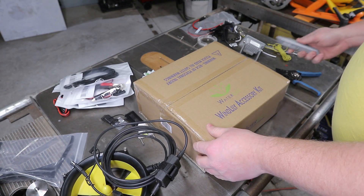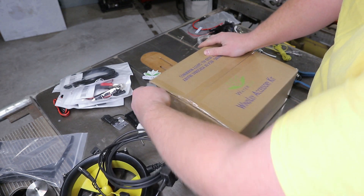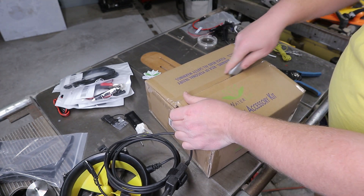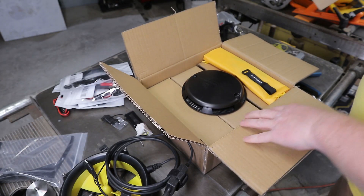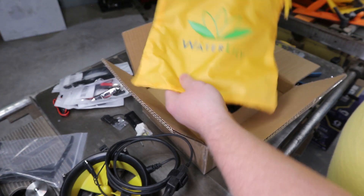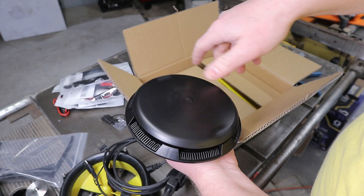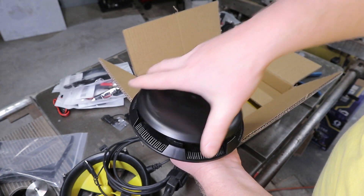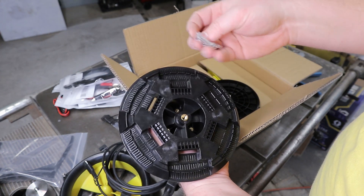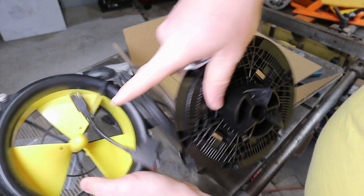Here we get to the Windlily accessory kit, which turns the water and wind turbine into a dedicated high-performance wind turbine — and by high performance I mean a few watts to charge a few things. It includes a cable strap, a portable storage bag, a hubcap, paired screws, and some additional screws which I presume fit these screw holes here.